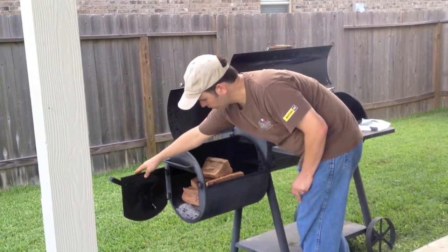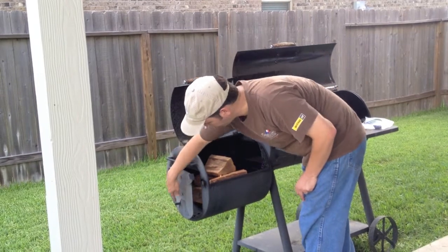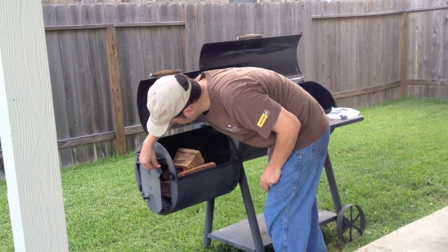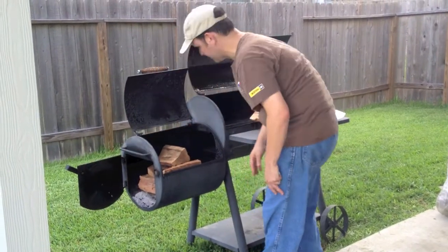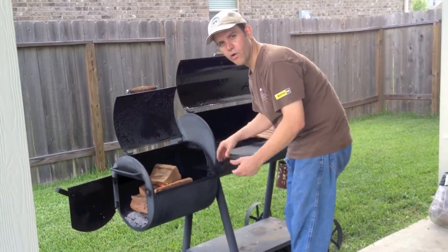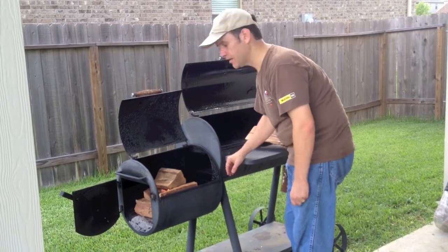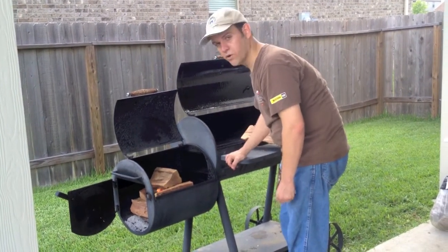Later, we're going to shut this off and then we can control the oxygen level — the air intake — by just moving this. But for right now, we're just going to leave everything wide open. Get a nice raging fire and let it burn down a little bit. Then we're going to start closing things up and letting the interior of the smoker heat up a little bit.